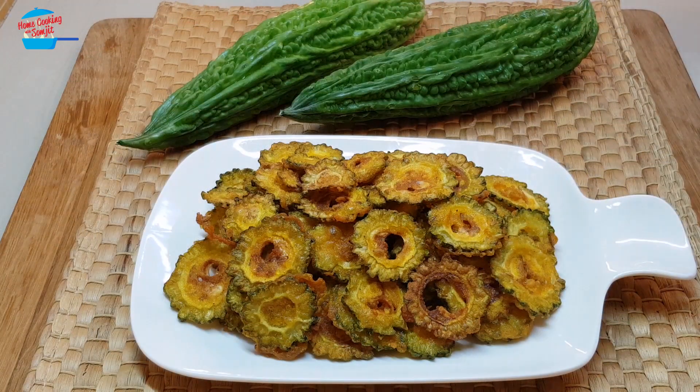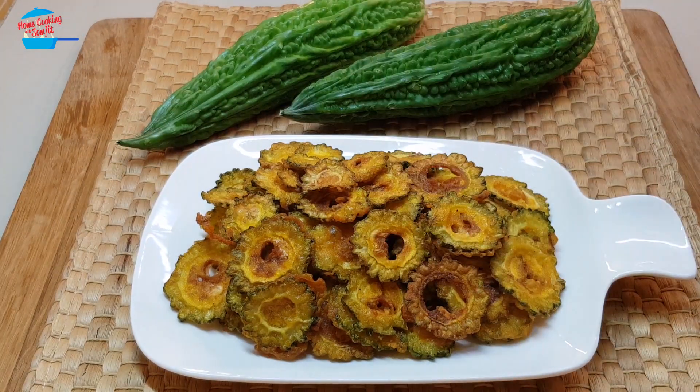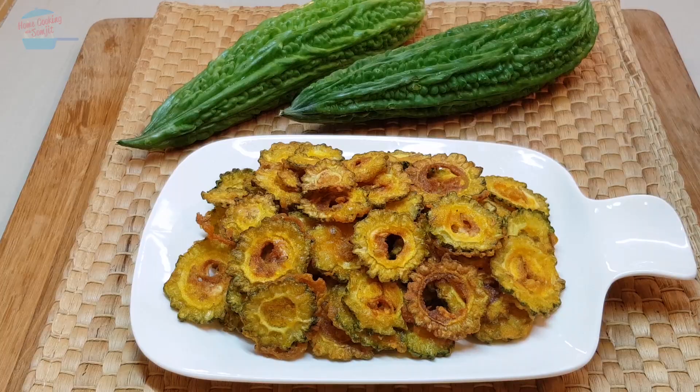Let's try! Mmm! It's nice, very flavorful. Those who appreciate bitter gourd will love this, and I myself, I like it very much. Thank you for watching. If you like this video, please share with your friends and don't forget to subscribe for more of my cooking videos. Thank you, and bye-bye!